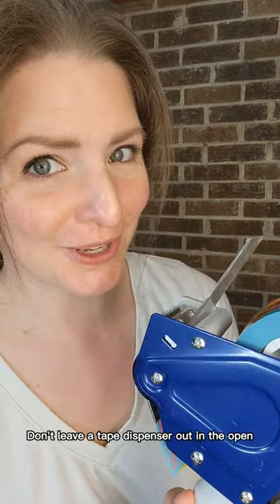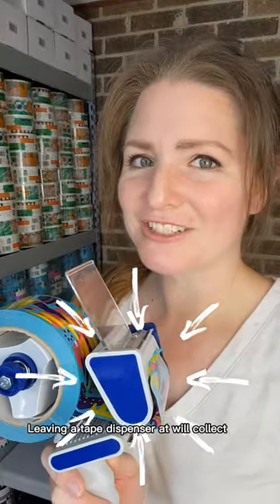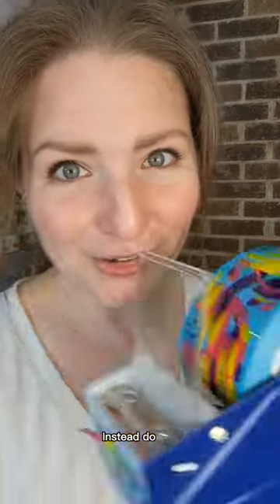Don't leave a tape dispenser out in the open. Leaving a tape dispenser out will collect dust and dirt and affect its performance. Instead, do this.